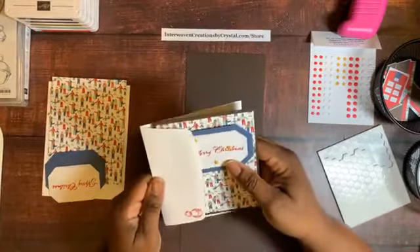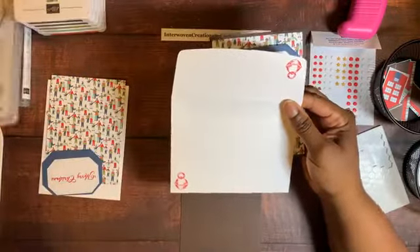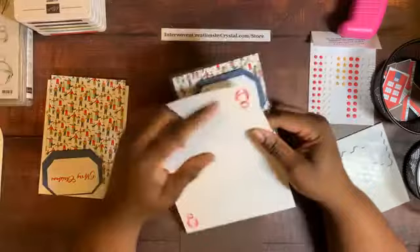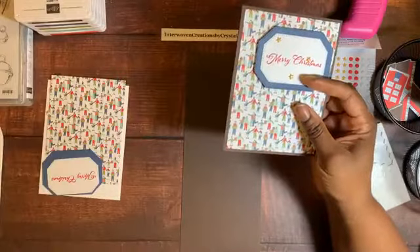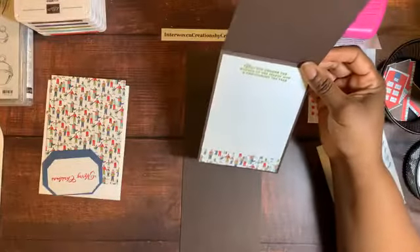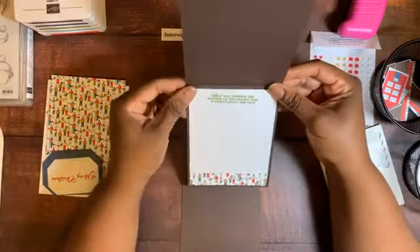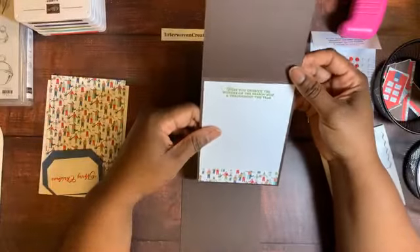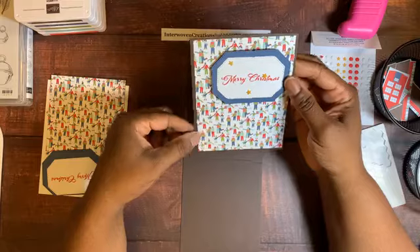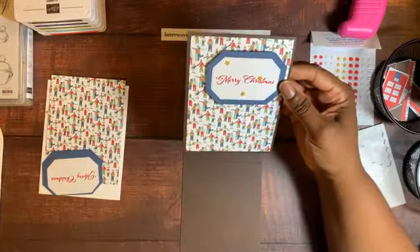I did all of my envelopes the same way. For this card I oriented my cardstock differently — nine times out of ten I fold the short way, but I decided to do something different. The Early Espresso cardstock is 4.25 by 11 inches, scored to fold. The designer series paper from the Trimming the Town collection is 2 by 5.25 inches.